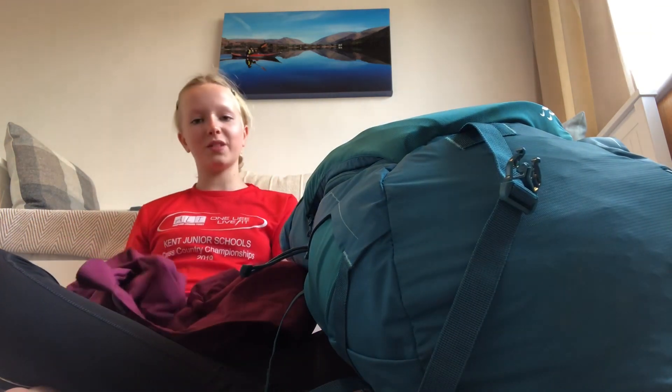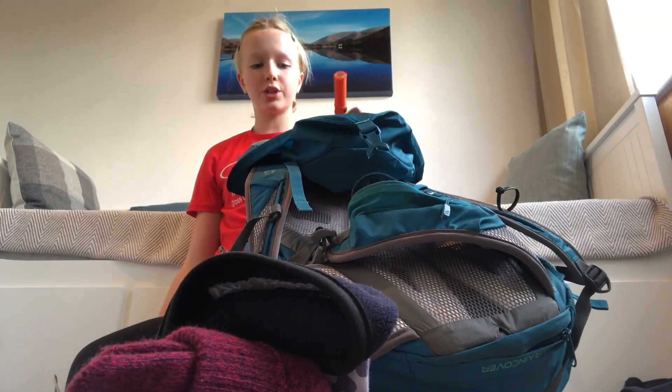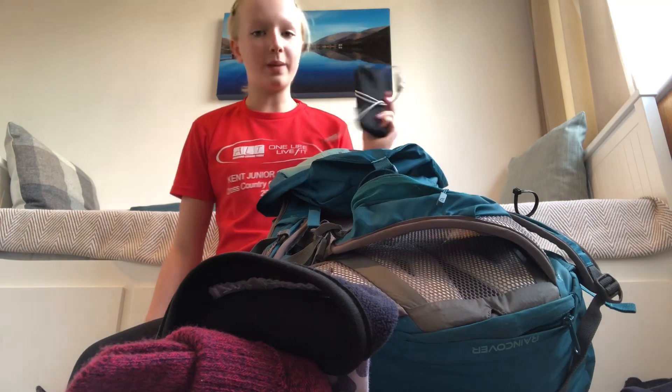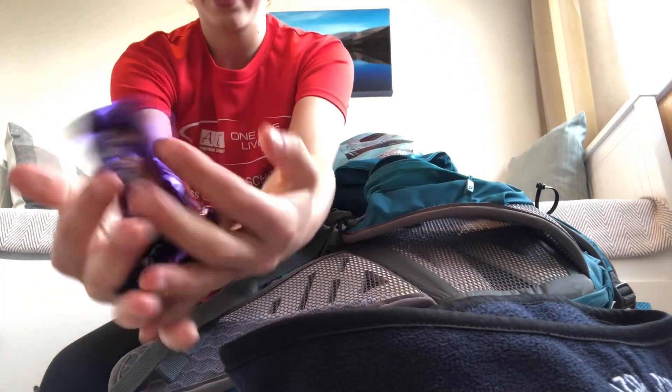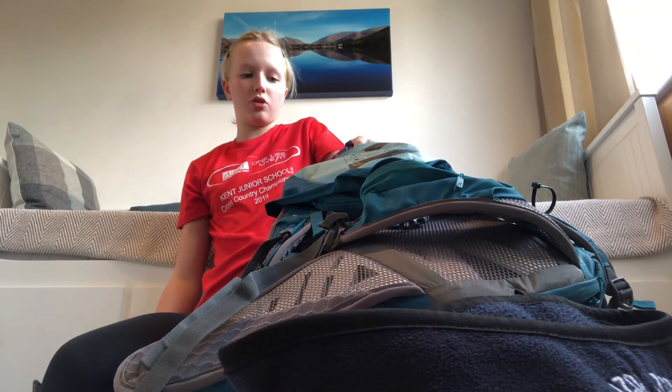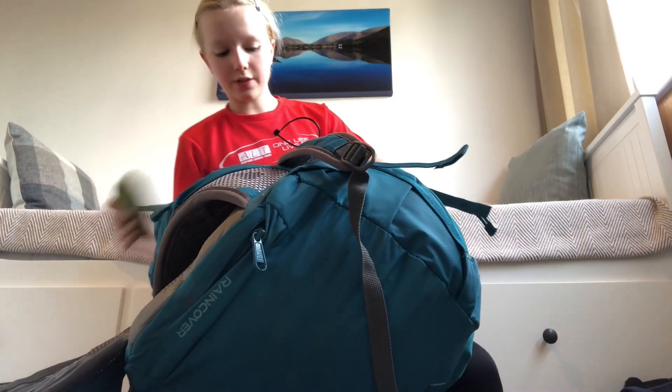Same with my waterproof jacket — I'm going to try and fold it up small; it does take a pretty big amount of space. I've just managed to fit in my ski gloves and fleece in the top pocket. The two torches go in the bottom top pocket, along with my battery pack. I've also got a bunch of Dairy Milk chocolates and a little flapjack in the top pocket.